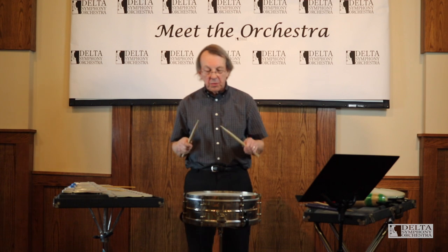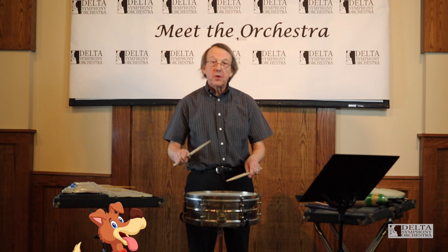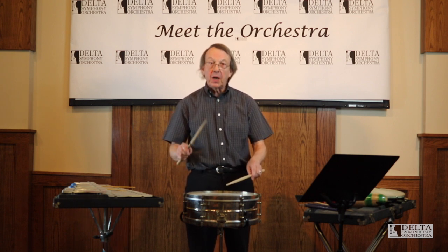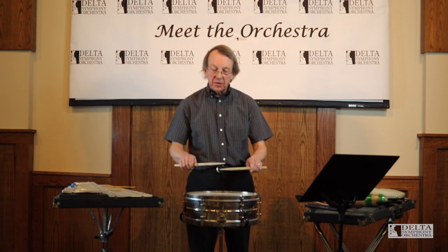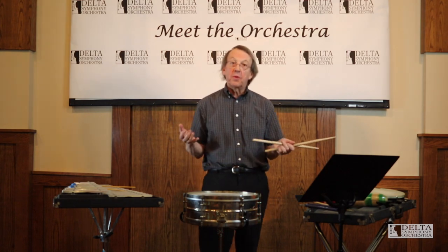The next rudiment is called a ruff. We're going to buzz that grace note and it'll make a rough sound, and take the last second note as a single. It sounds like 'ruff,' doesn't it? I can also make this a double stroke note — there's a ruff too.